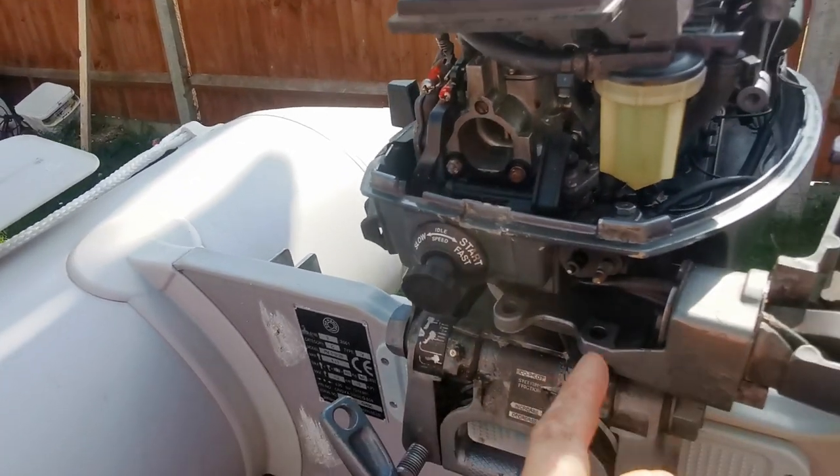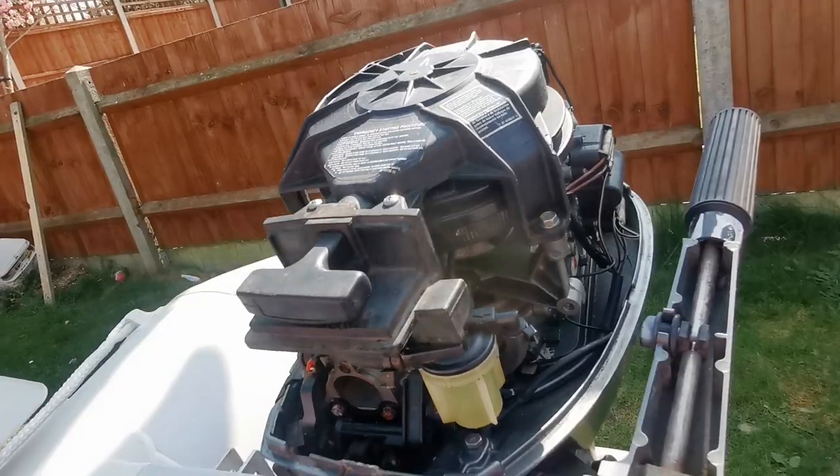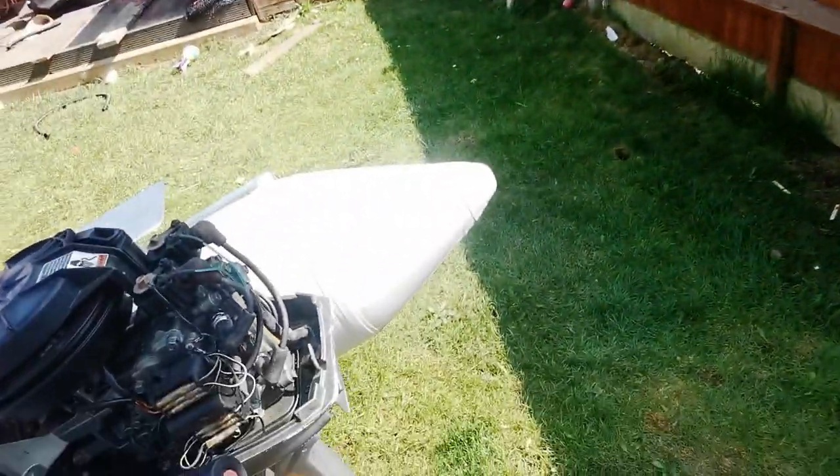There's the choke just to get it started, and this bit is where you connect your fuel up. If you don't know, it's pull start. That's the engine — short shaft.